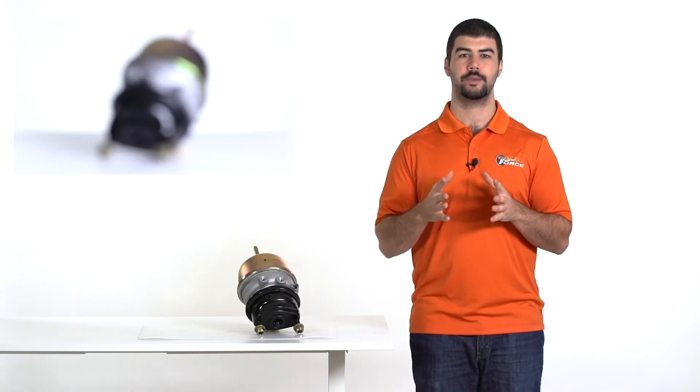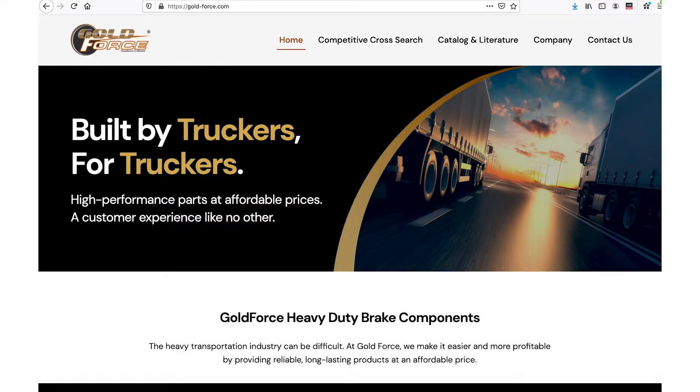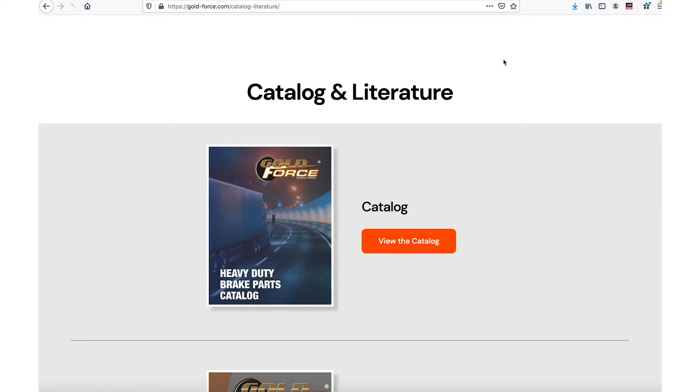The competitive cross search function is the easiest way to look up a part. However, if that didn't work, grab a tape measure and use the GoldForce catalog instead. If you don't have a hard copy, you can access it on the website. On the home page, click Catalog and go to the air chambers page.